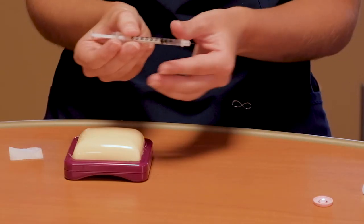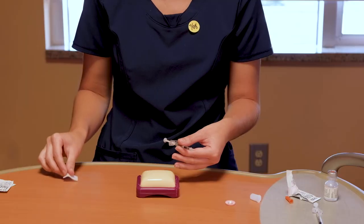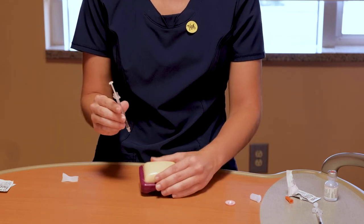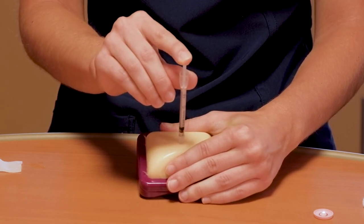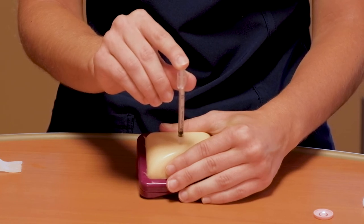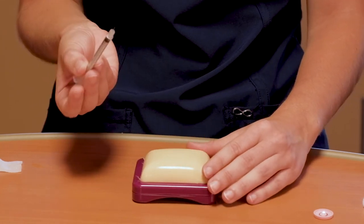Clean the site that you have chosen to inject your insulin. Gently pinch the practice model and insert the needle. Push the plunger to inject the dose. Count to three: one, two, three. Holding the needle in place, now you can remove. Dispose of the needle into the sharps container that you have chosen.